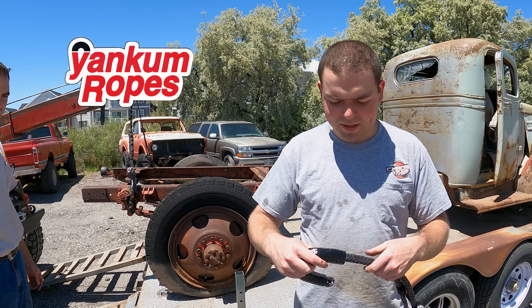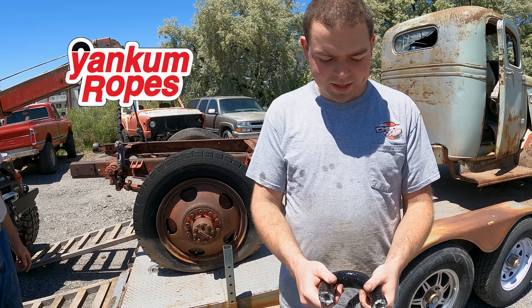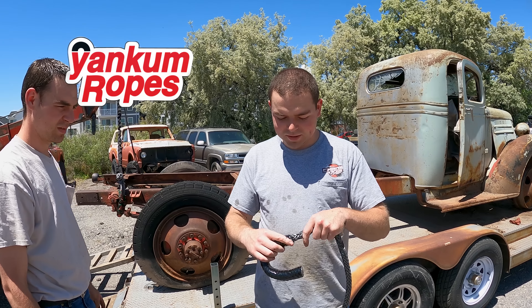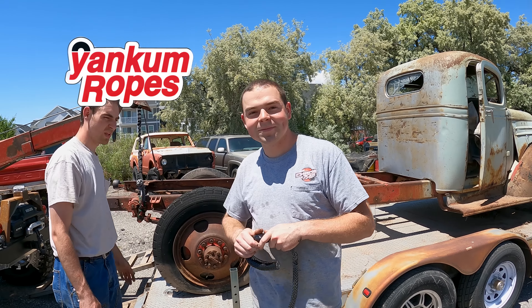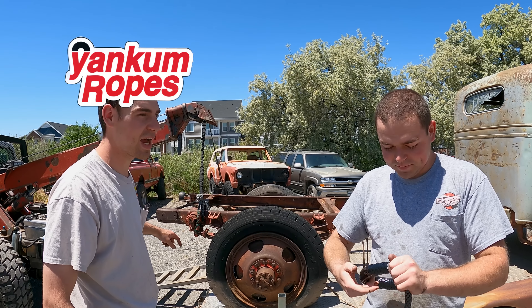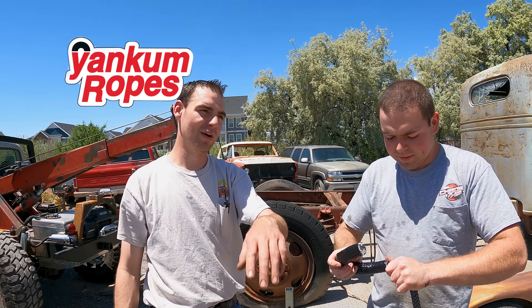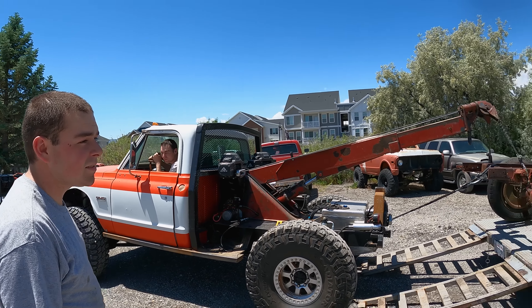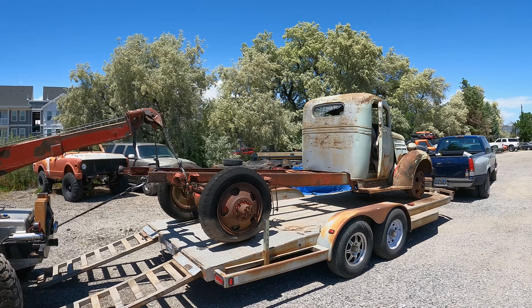Hey, you know that new shackle we got that's in the garage? Yeah, the one that's back to the line if you grab it — go grab it, we need a third soft shackle. Yankem just sent us one of these — it's one of their typical soft shackles but it has this fancy cover on it. It's pretty much indestructible, it's like the same stuff they put on the end of their ropes, to protect the shackle when you're doing stuff like this. We're going to use the back winch so we need a third soft shackle. Go to Yankem Ropes' website, use this code — just add it right here.